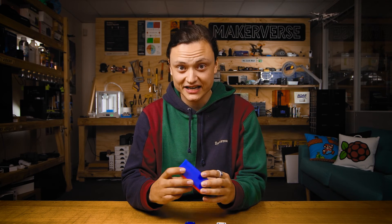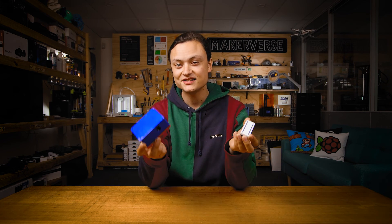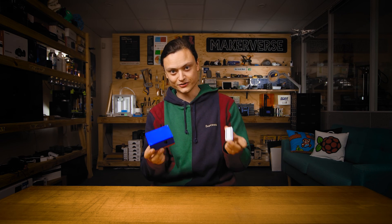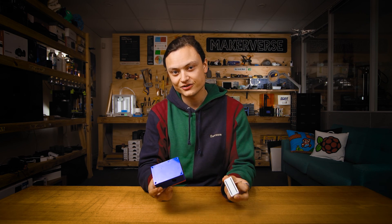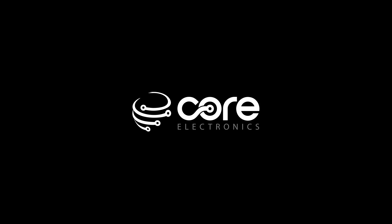Good design goes to heaven and bad design goes everywhere, so give me help by giving your input about your experiences with these cases. Also, if you don't have a 3D printer, we have a 3D printing service that you can use to get these designs and anything else you want 3D printed sent directly to you. I hope this comes in handy for you, and with that, until next time — stay cosy.